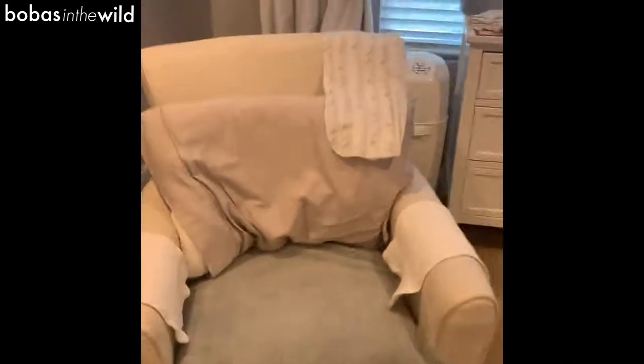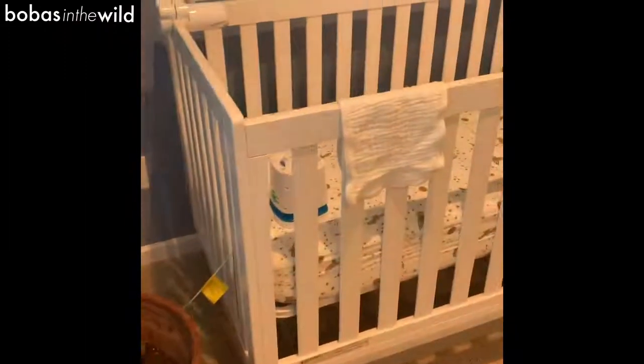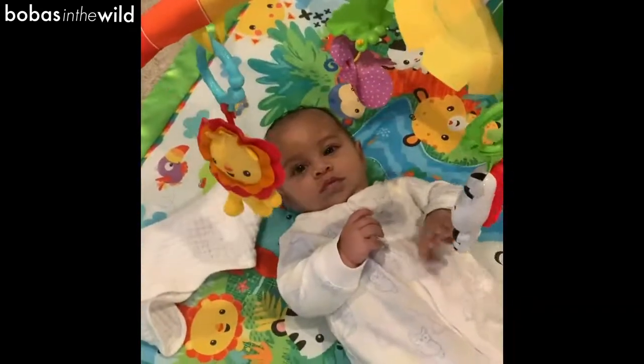Here's our nursery burp cloth situation: we've got one on each armrest, one on the back of the chair, one over by the changing table — and if that one's gone I'll just grab whichever is nearby. Then we have one over by the crib and one over by what we call his little playstation. You just need them everywhere, all the time.